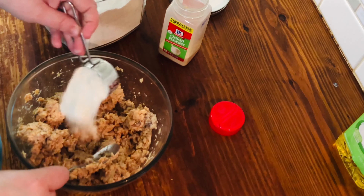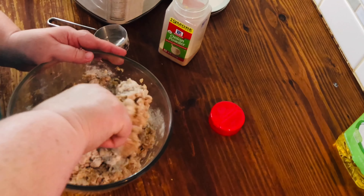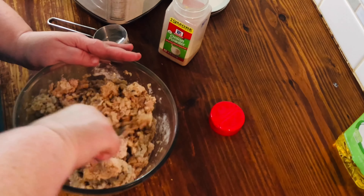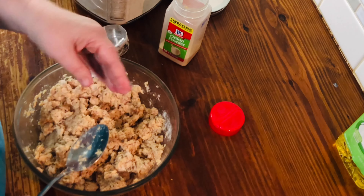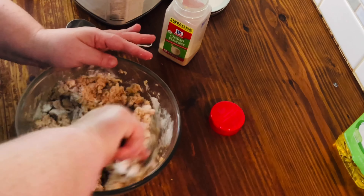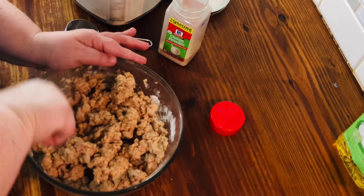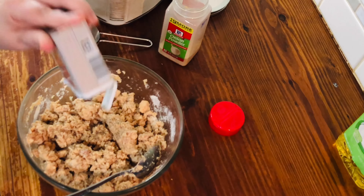Now add the cornmeal. After making this for a while you can eyeball it — you just need enough to hold it together. It's still just a tad bit too wet, so keep adding a little until it starts to hold together.